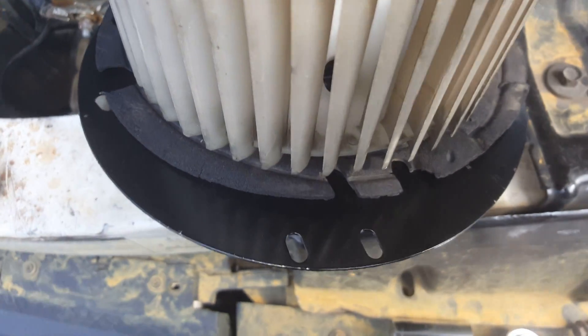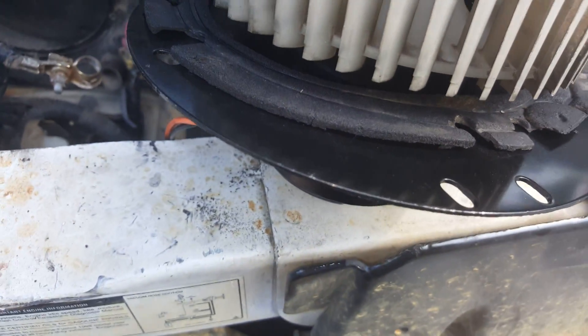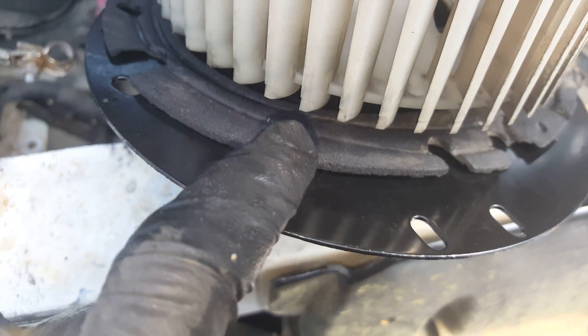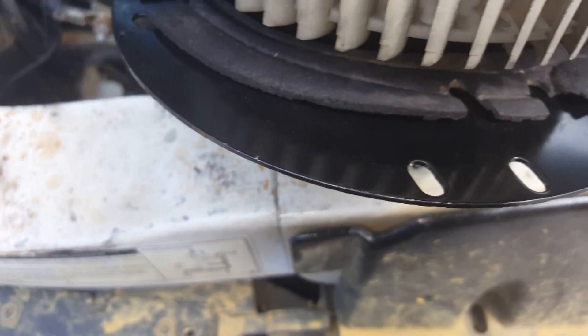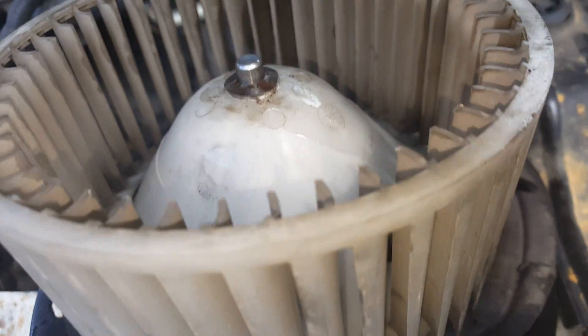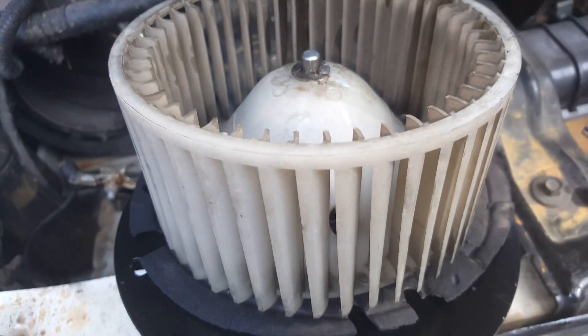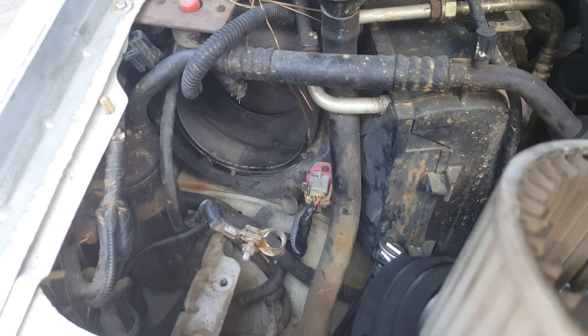Put the new motor in and got all of this stuff together. That's my new motor. This little gasket piece — I actually had to take it off the old one because the new one didn't come with one. I'm just going to go ahead and put that old one back on. I'm going to go ahead and put it back in and see what we got.